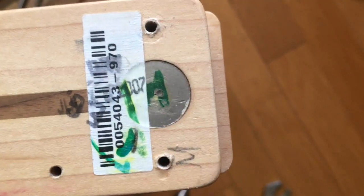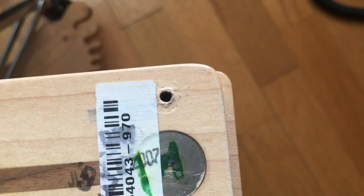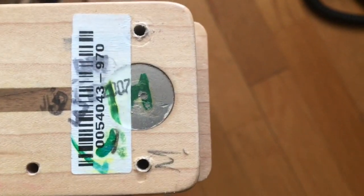As you can see, this neck already has the micro-tilt plate on it — that piece of metal there is recessed — so I don't have to do anything with that. I just have to put the T-nut on the body.